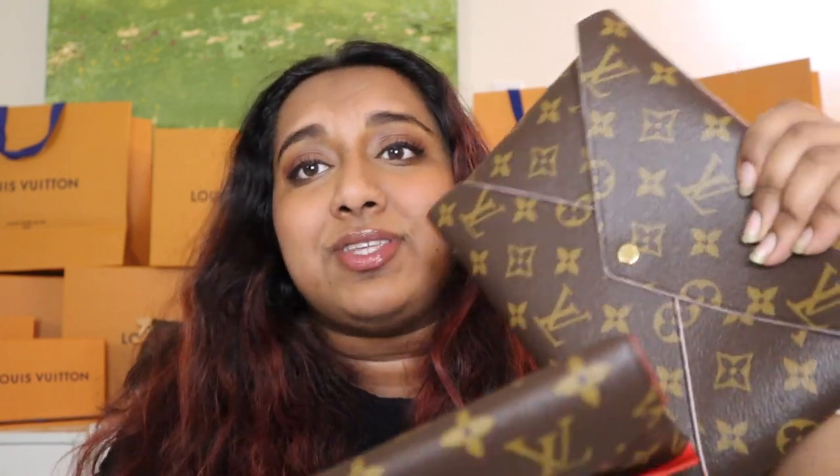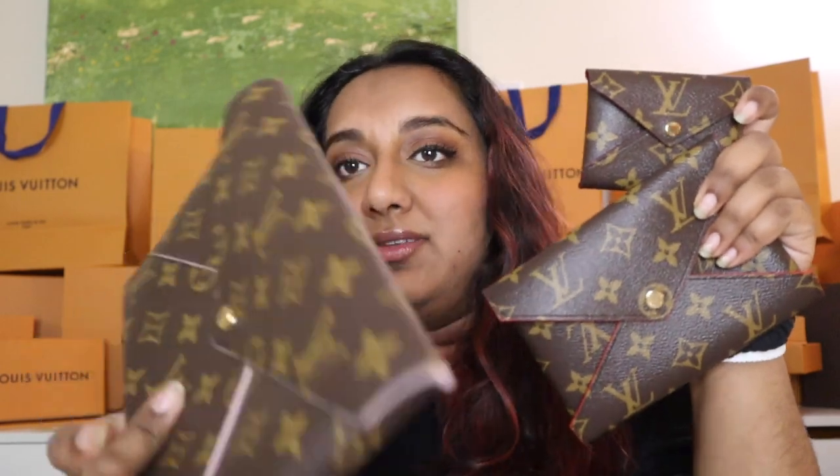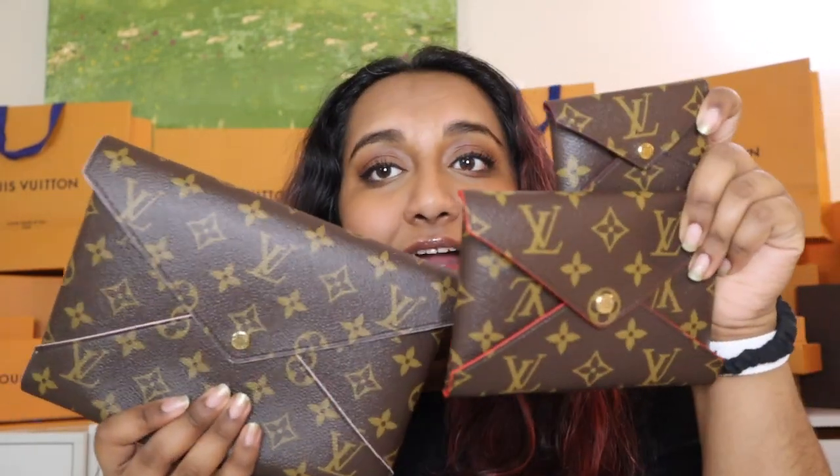I've seen a lot of people sell off the pieces they're not using or use them as gifts. I saw someone giving the little pieces as wedding or anniversary presents, or doing a matching mother-sister-daughter set. You can use one as a bag, gift away the others, or sell them individually — you can get really good money for them. A lot of people only want one certain piece, so you can definitely get your money's worth with this set.